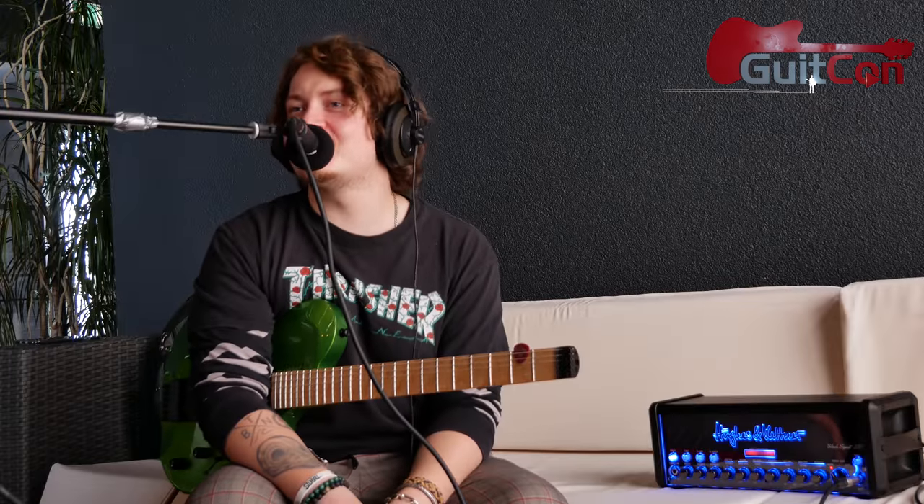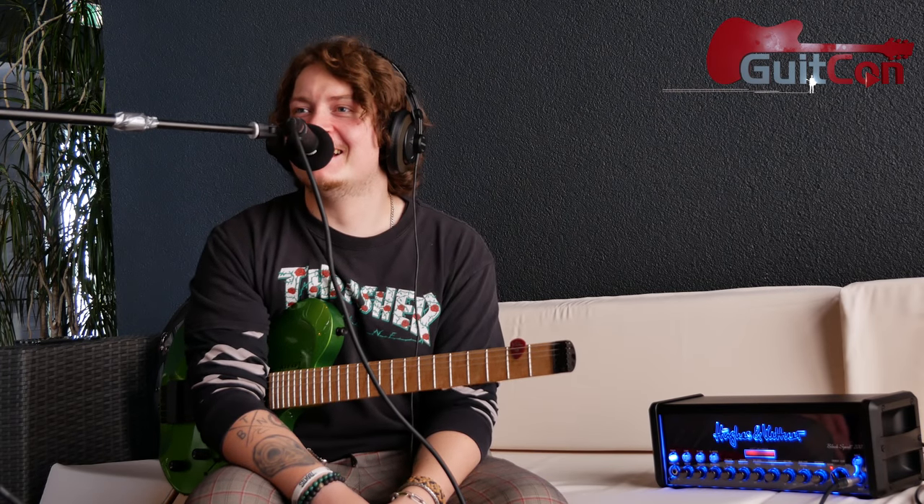Hey, what's up! Steve from Boston here at GitCon 2018, with the wonderful Joss Allen. This is actually our second run because of some technical problems. We were just both gushing over this new product from Hughes & Kettner — the Black Spirit 200.